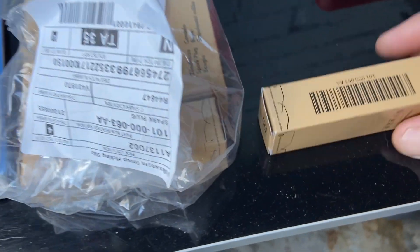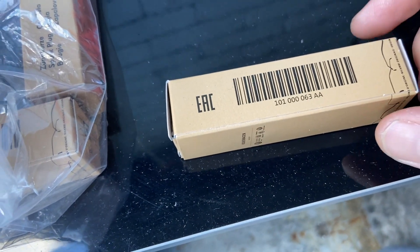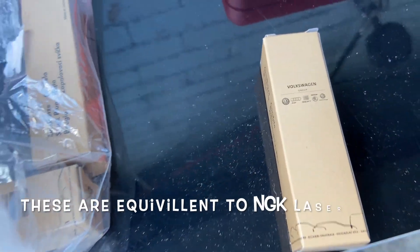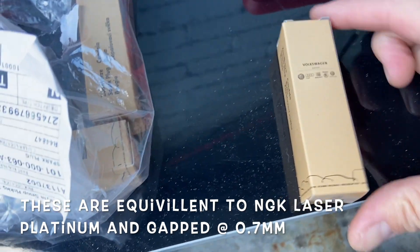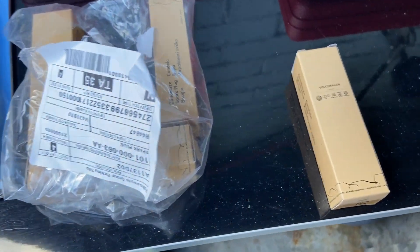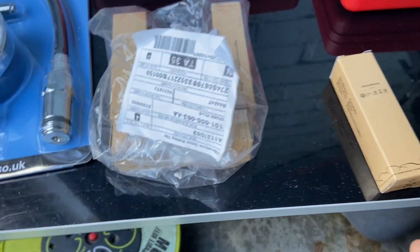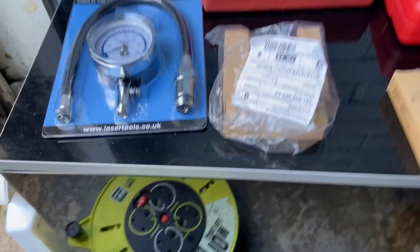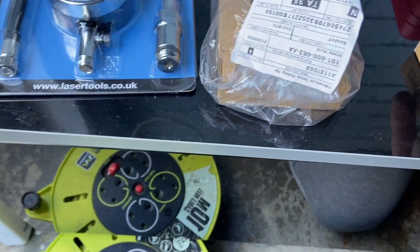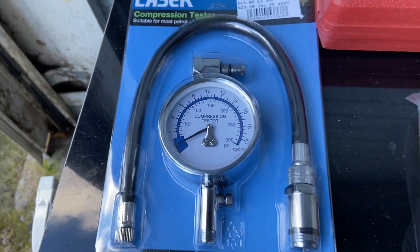So this is the stuff we've got. These are original VW plugs that we're going to use. I'll probably put it in the description below whether they're iridium or what materials have been used in them, but I want to try them out. The Golf's currently got copper cores on it from the last service, so we'll see how these are. That's our spark plugs, and the compression tester - I've got this laser one here.